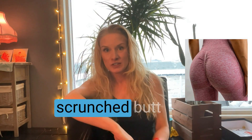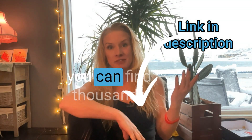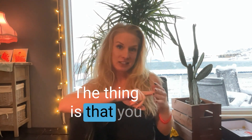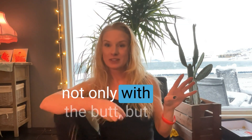We've all seen the scrunch butt shorts, right? You can easily make those yourself — I'm finding thousands of tutorials on YouTube. The thing is you can do it with your panties, your dresses, and not only with the butt but with the front part too.